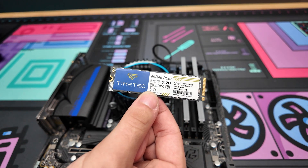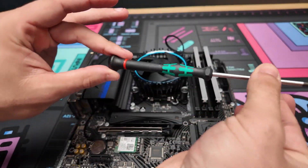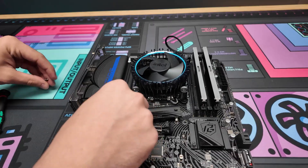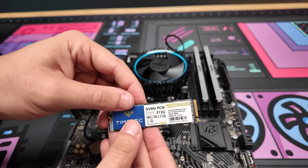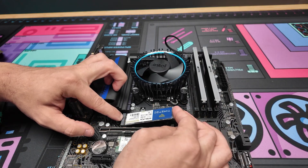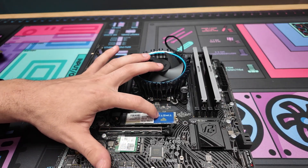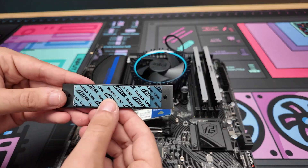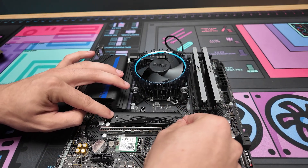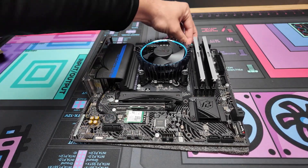Now we install the storage. We're going to use the top M.2 port under the armor — this is where the PH1 screwdriver comes in. Remove the two screws and set them aside. Insert the drive on one side and push until you hear a click. It's okay if the sticker is upside down. Place the armor back over it, line up on the standoffs, and put the screws back on. The motherboard is now set up.